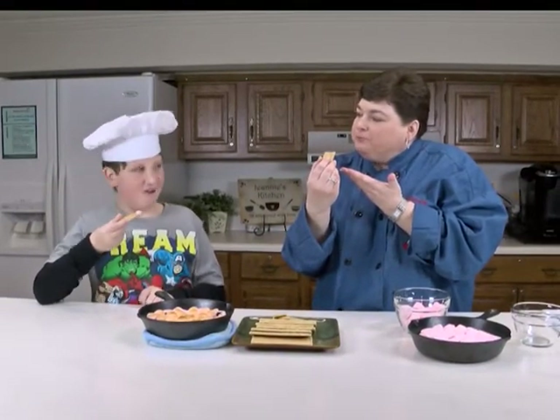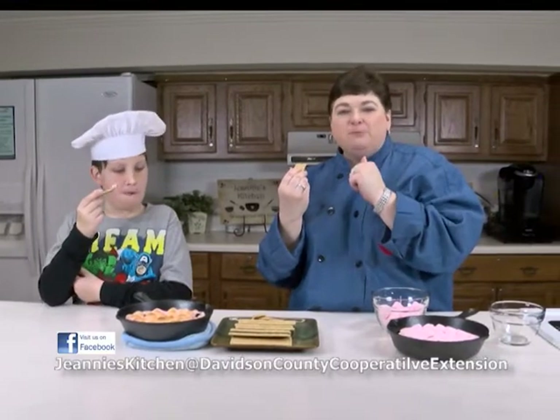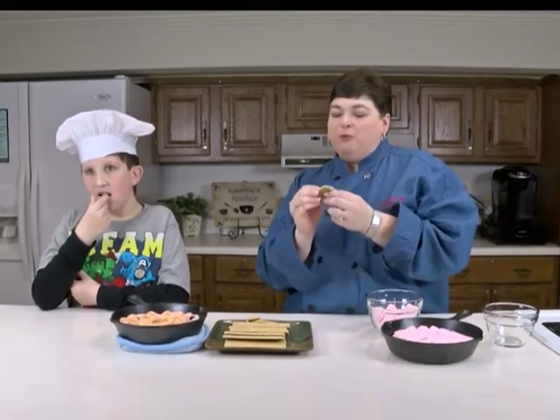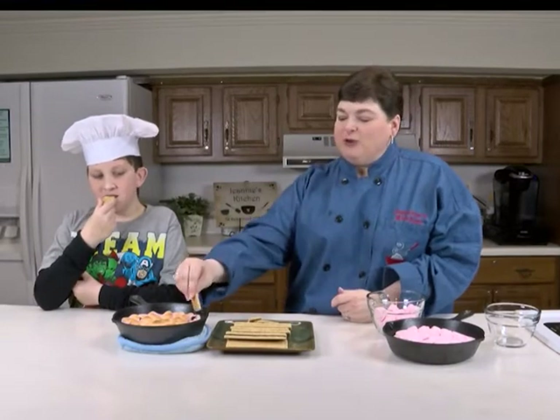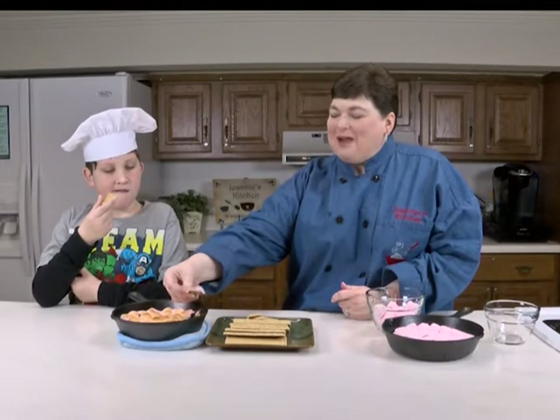What do you think? Yeah! You gonna make this too? All right, for this and more recipes go to Facebook Genius Kitchen at Davison County Cooperative Extension and keep watching. Make this for your sweetie! I didn't double dip — see, I'm turning around — keep watching!